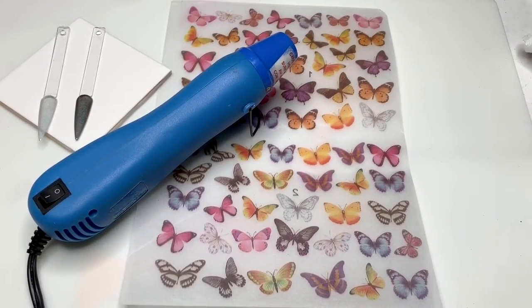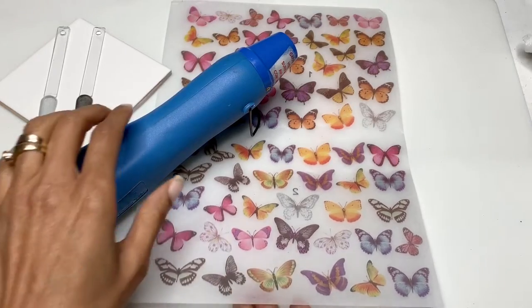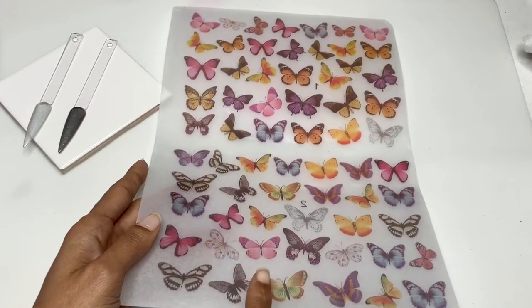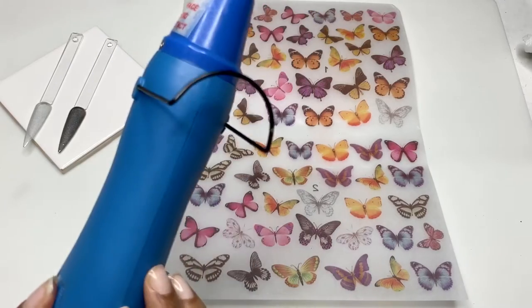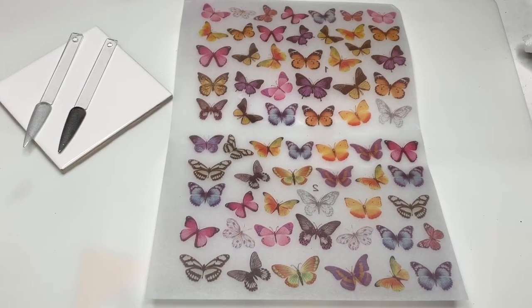Hi guys, I'm here with a video I wanted to do for a minute. I featured this in one of my hauls — it's a nice butterfly nail art that I got from Model One, and I wanted to see how you do it. You need a heat gun. I already had one. They don't sell these on Model One so you have to have your own to actually do this. I tried to find a YouTube video and couldn't find one.